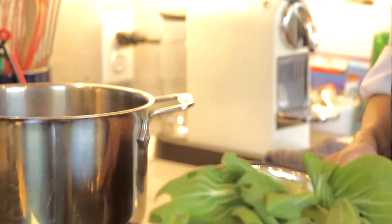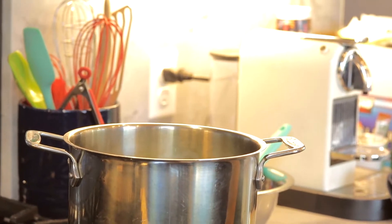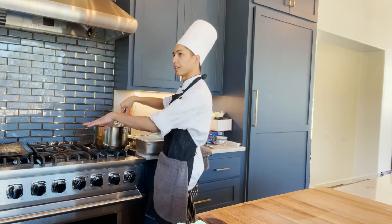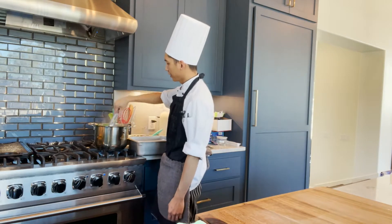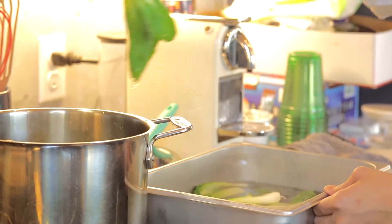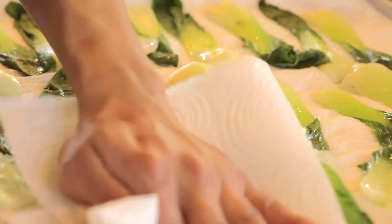We're going to blanch the bok choy to get it nice and green, then shock it in an ice water bath — very fast, not even a minute, depending on the vegetable. Bok choy is a leafy green; the root side, the harder side, takes a little longer. But what we're going to do with it later is grill it so you get a little char on it. Once it's nice and green, put it in your ice water to shock it, get it cold, take it out, and leave it to dry on some paper towels to remove the extra moisture.